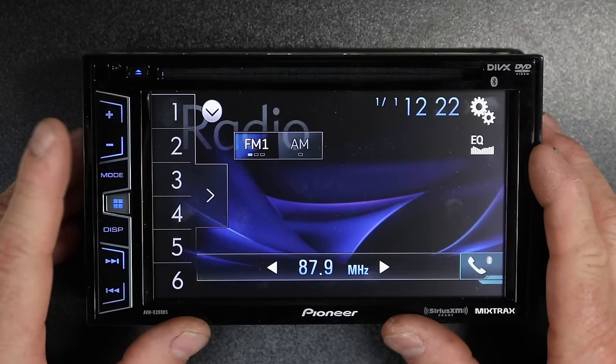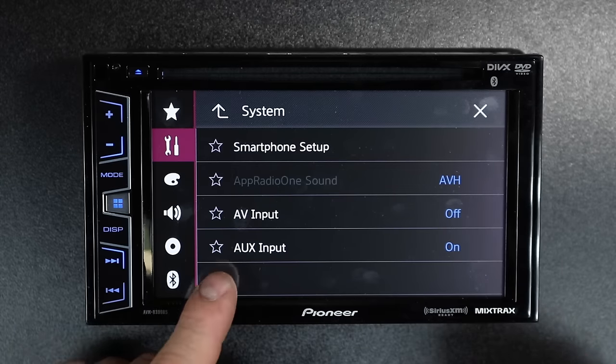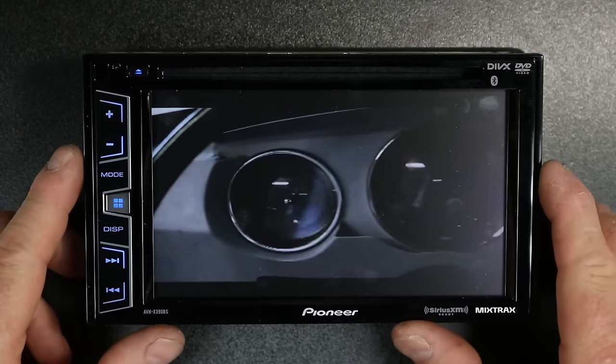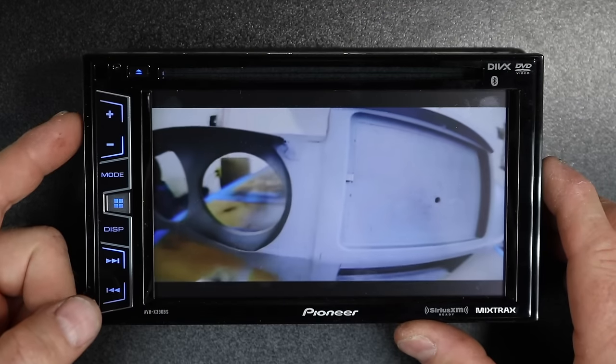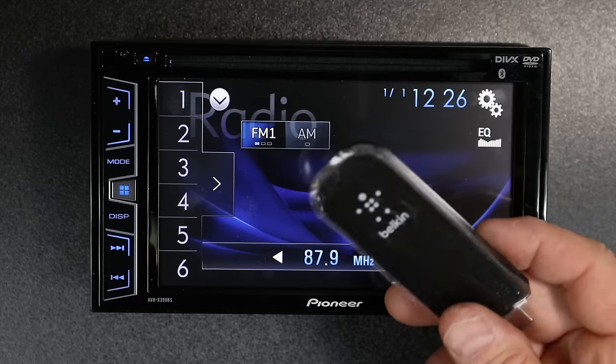If you're using a 391 or a 491 and you are using the front camera and have to use the aux input, just go to the gear icon, then Input/Output Settings, and make sure the aux input is on. Your video will start playing over the auxiliary input, and this will allow your front-facing camera as well as your rear camera to still work the same way.